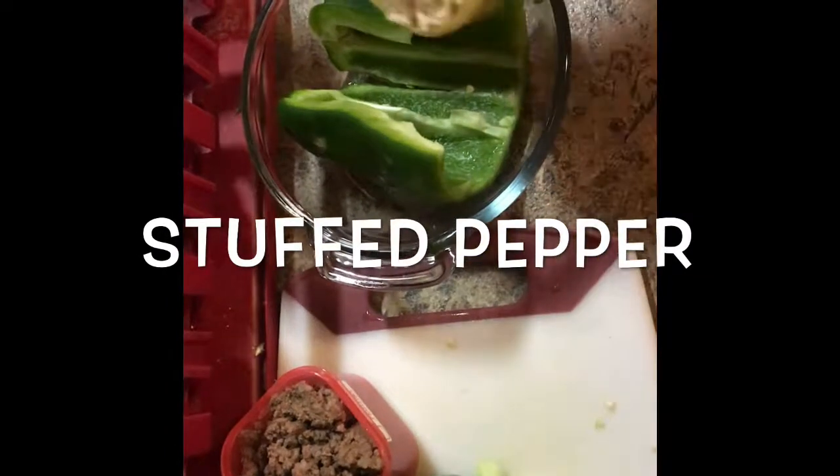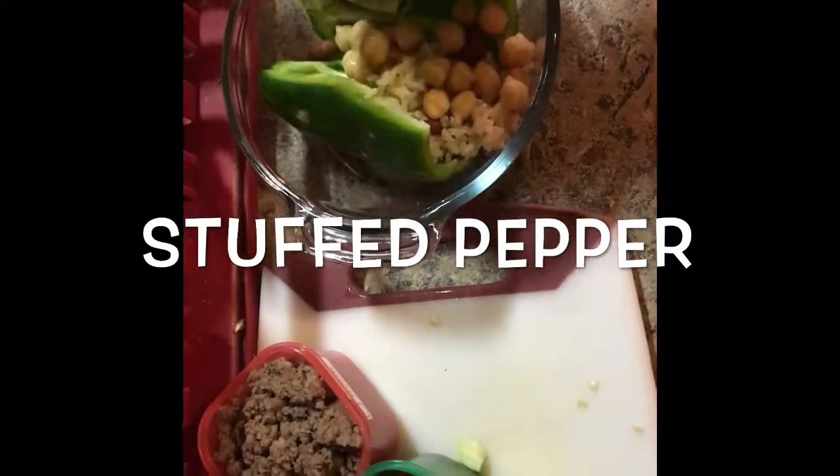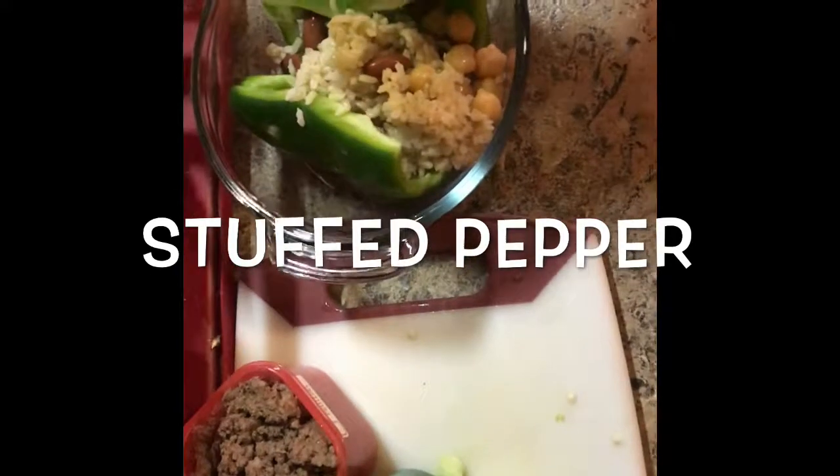Hey guys, so I wanted to show you how I made stuffed peppers. I cooked up some rice and added some beans. That was my yellow container.